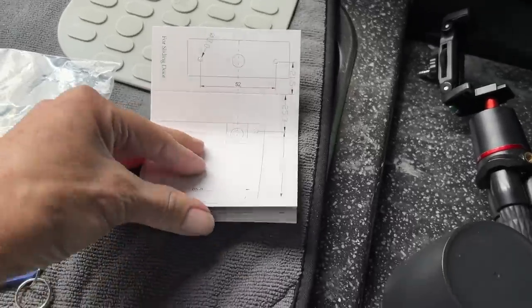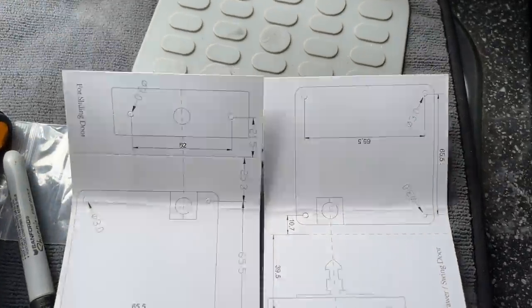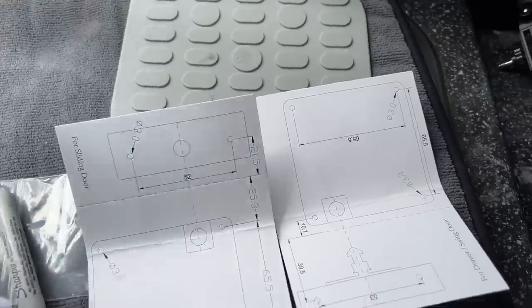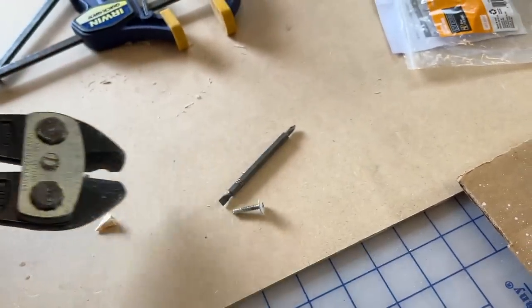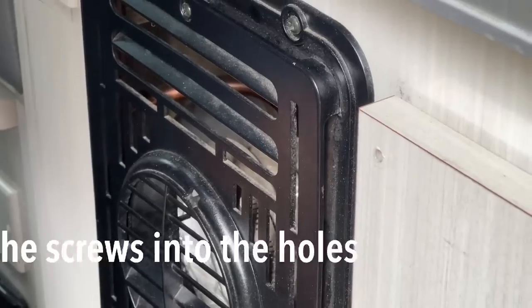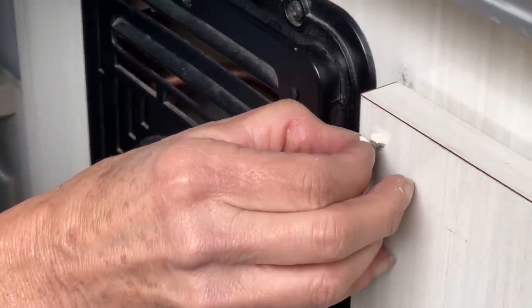After we finished I discovered there is a template in here, so that would have made the job a little bit easier — but now you guys know if you want to take this on. You might as well buy the smallest jar of glue you can find because these things always dry out.